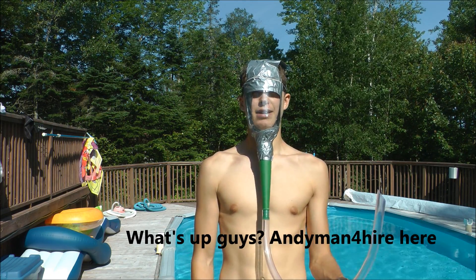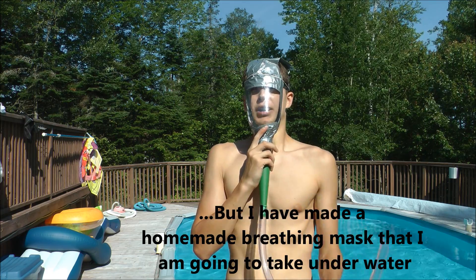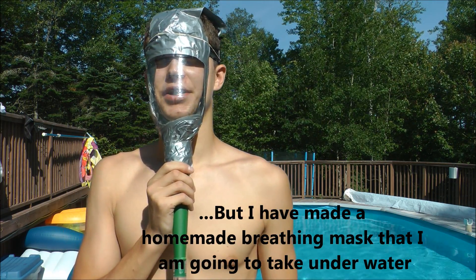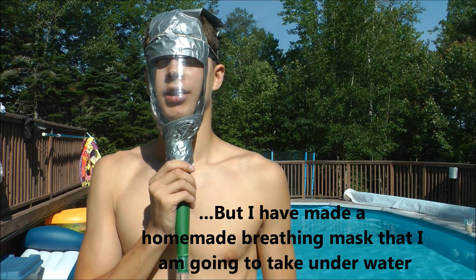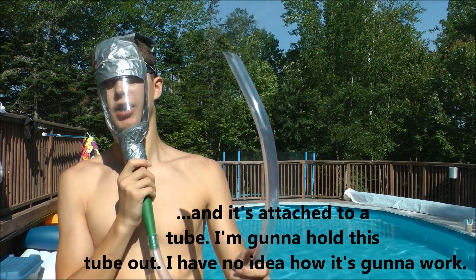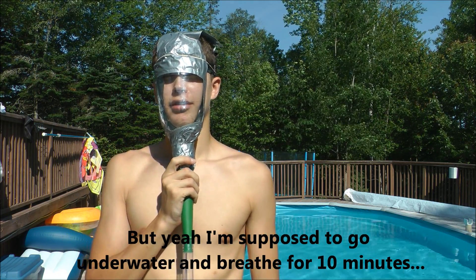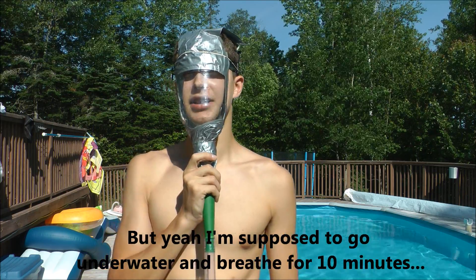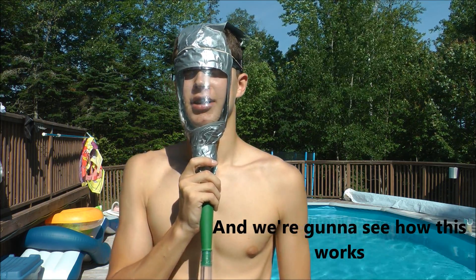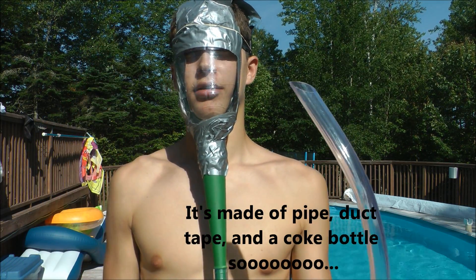What's up guys? Anyman for Hire here. I've made a homemade breathing mask that I'm going to take underwater and attach with a tube and hold the tube out. I don't know how it's going to work, but I'm supposed to go underwater and breathe for 10 minutes. It's made of pipe, duct tape, and a Coke bottle.